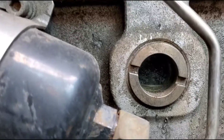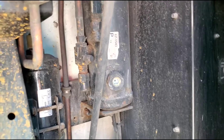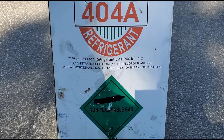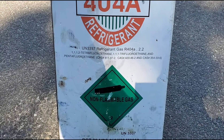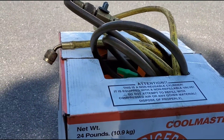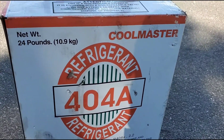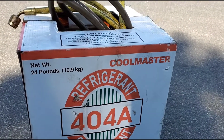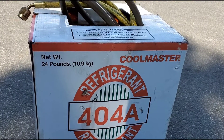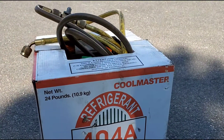You can also look at the compressor — the freon level appears low. So this is Freon R-404A. It's a non-flammable gas you can put in your truck. I've had this in my truck for the last five to six months. I have about half a tank and I paid $145 for 24 pounds. I think it's good for two to three empty reefer refills.